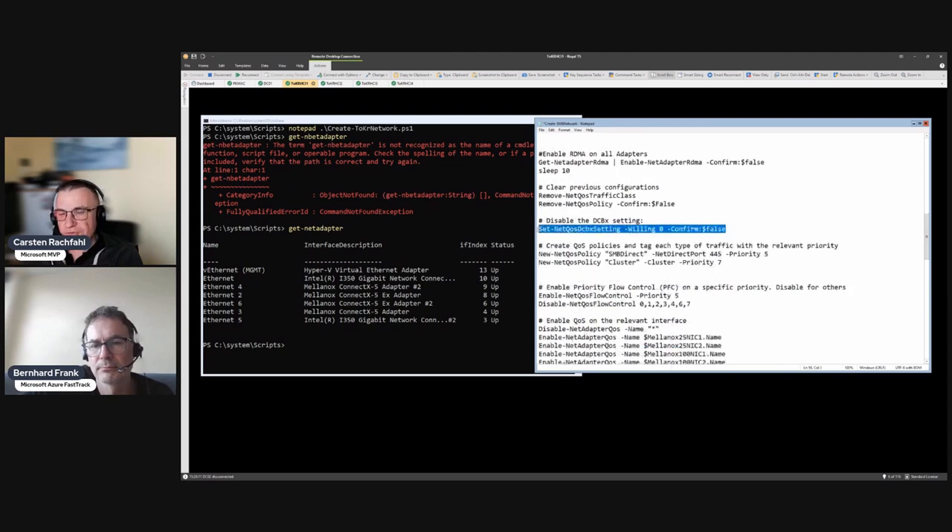We turn off DCBX - Data Center Bridging eXchange capabilities - because we're using Mellanox cards here and they are not able to use DCBX. We have to turn it off, and 'willing 0' is how you disable it - a somewhat unusual PowerShell notation.